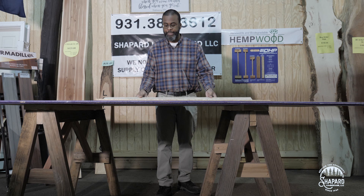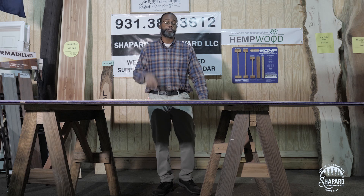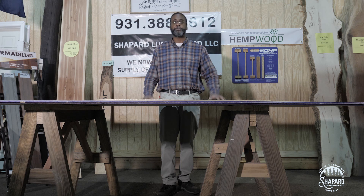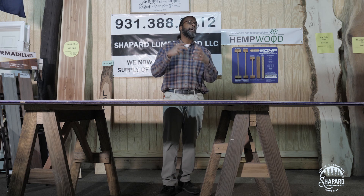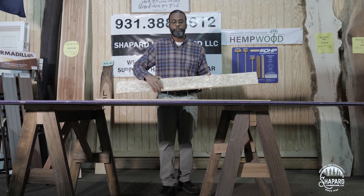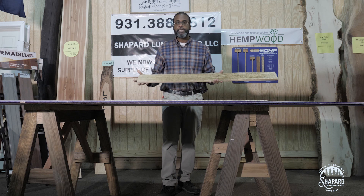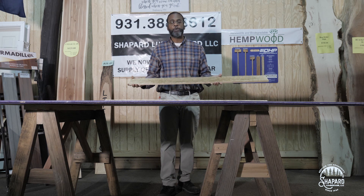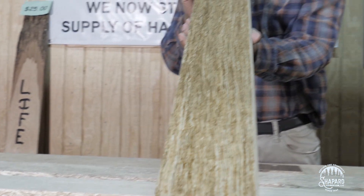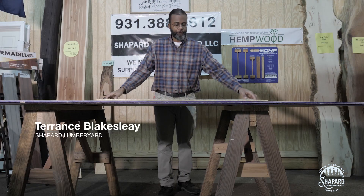So from the time of planting, four to six months, you can create a product that is as hard or harder than oak. What do you use it for? Various things — furniture, for instance. If you go to our Facebook page and coming soon our website, you'll see we've made tables out of it and spin wheel bases out of it. Anything you have planned for interior furniture, you can use Hemp Wood. They're also using it up in the Smoky Mountains as flooring — they're making flooring out of Hemp Wood.